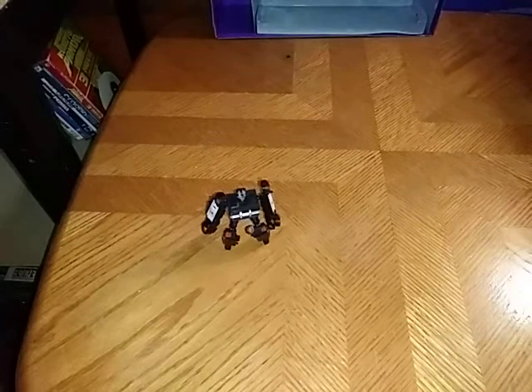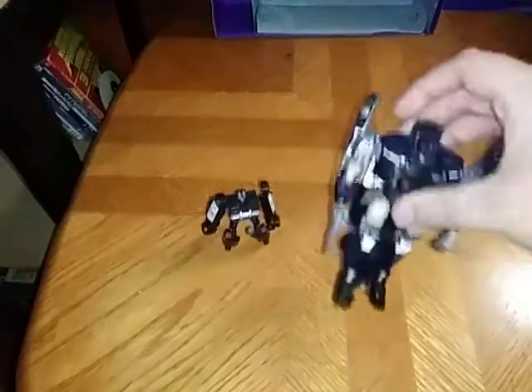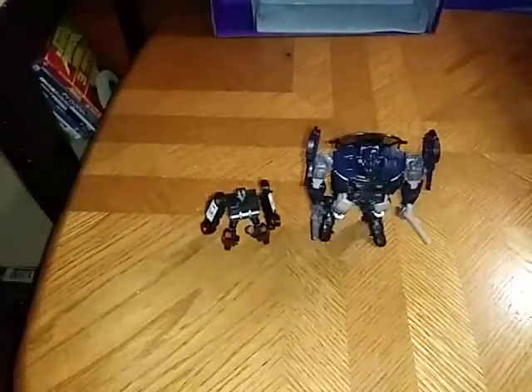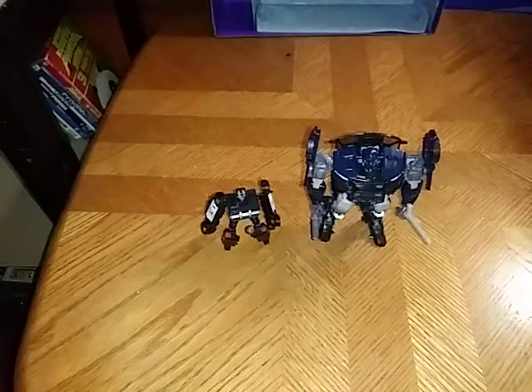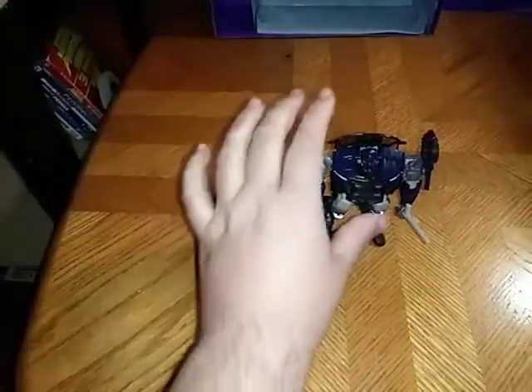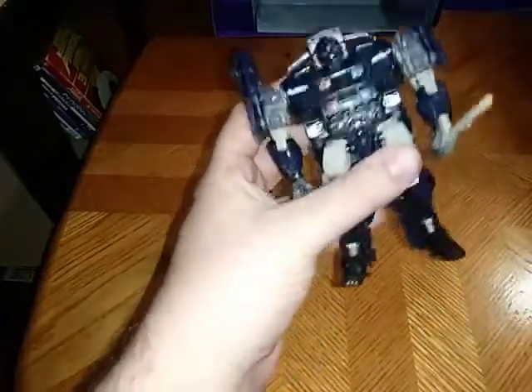Now for the comparison. Here is Bumblebee Movie Barricade with Last Knight Movie Barricade, and they don't look half bad, if I do say so myself. Old Barricade, new Barricade — well, new as in the Last Knight version.